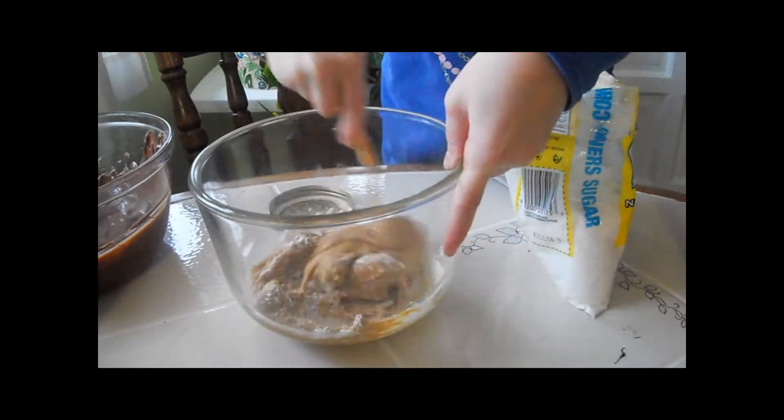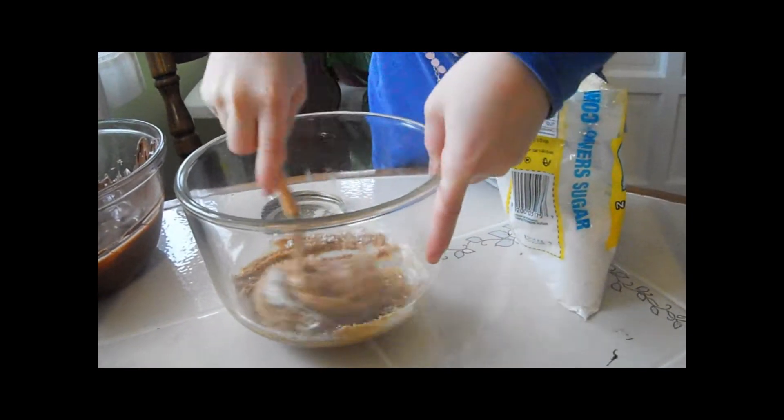Hi Grandpa! — Hi. — What are you making? — Peanut butter cups.